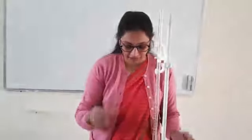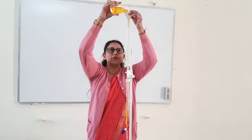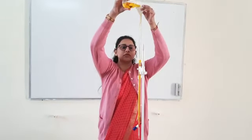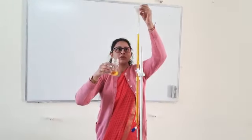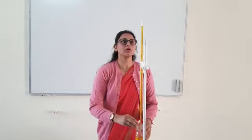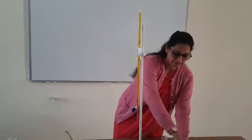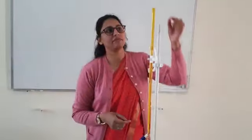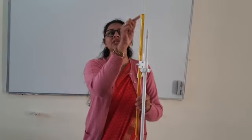We are going to fill this burette with the potassium dichromate solution. I will close this knob, place the funnel, and fill the burette. Since the reading exceeded 0 ml, I poured out some solution to get exactly 0 ml. This burette has a capacity of 50 ml. Since the solution is colored, I will read the upper meniscus, which should match with the 0 ml line of the burette. This is how we have filled the burette with the potassium dichromate solution.